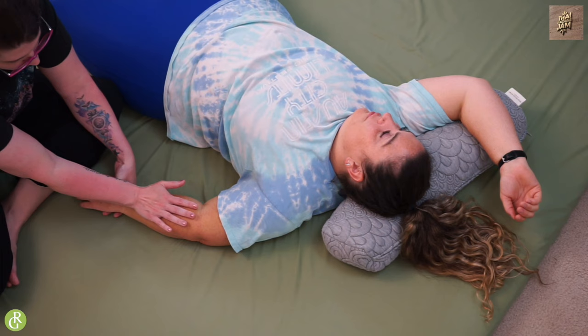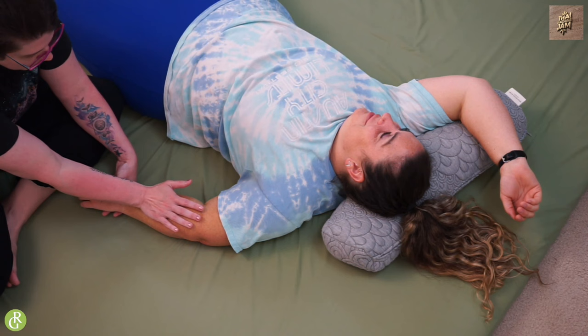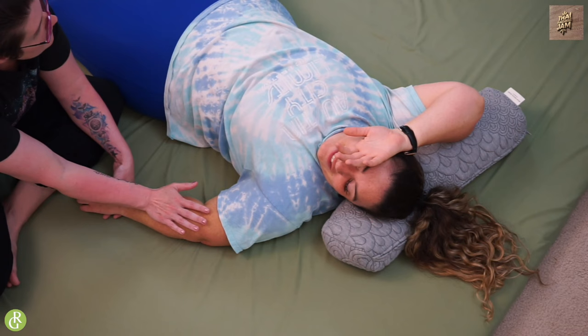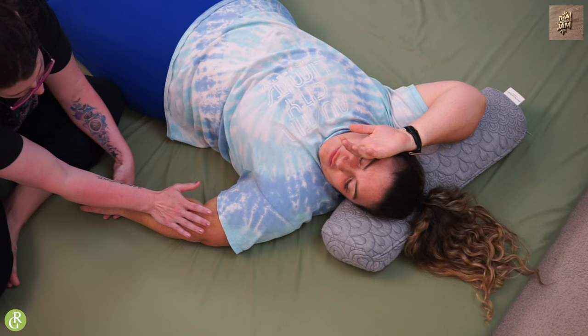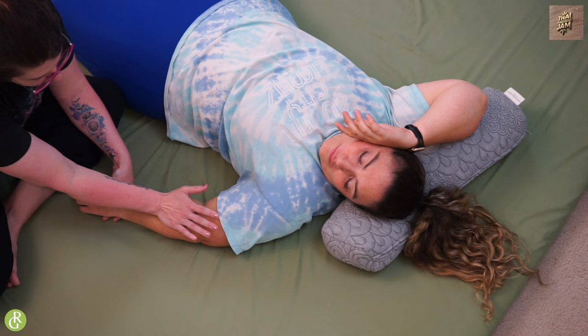I like to use my bottom hand to move my receiver's hand around, because sometimes this tissue can get really stuck. So we're going to move this around. I'm going to continue going up, using my bottom hand to keep moving the arm so I can get a little bit more movement. I feel more dense tissue on this side, so I'm going to lean a little with my hand and continue going up just like that.